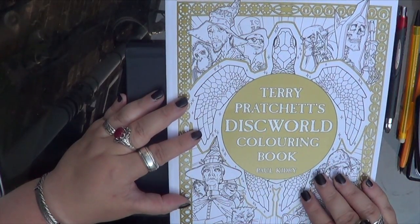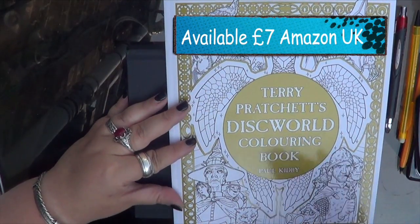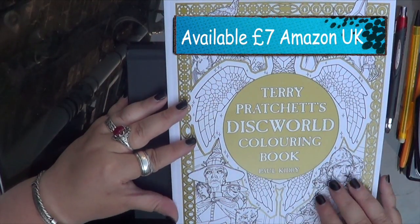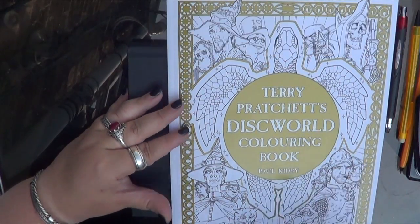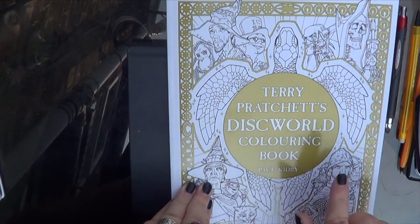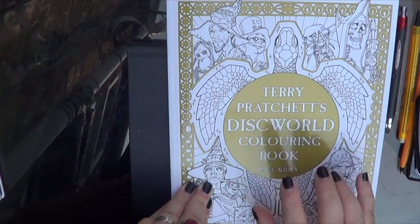This just came this morning — it was an Amazon pre-order. I don't know if it's available on Amazon now or if it's back-ordered. But if you want to get it, it's about £10 on Amazon, give or take. Mine was a little bit less because I pre-ordered it the day he first announced it.